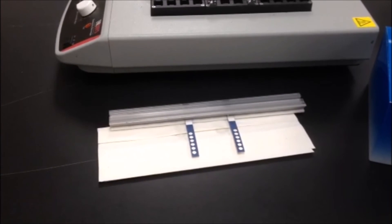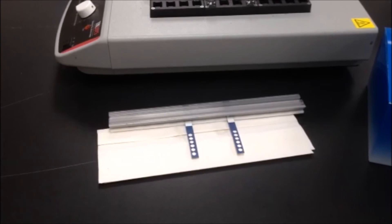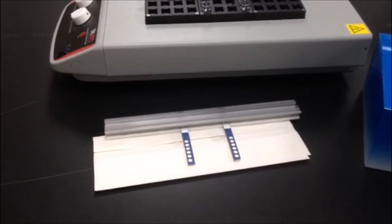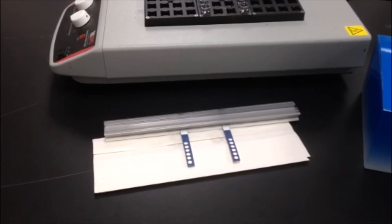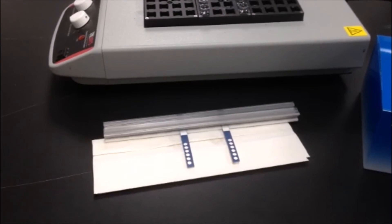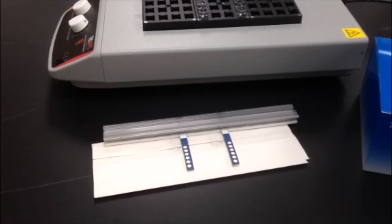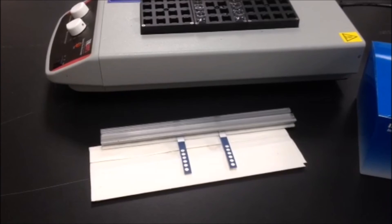Please refer to the immunodot package insert for complete assay instructions and for results interpretation. The immunodot immunoassay is a fast enzyme immunoassay for determining the presence of multiple patient antibodies simultaneously with minimal equipment or supplies.